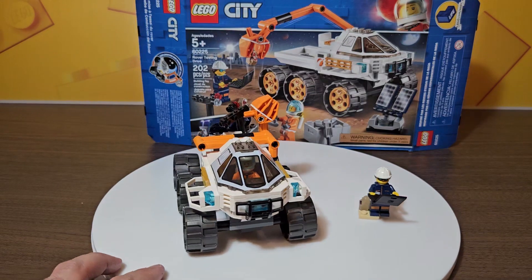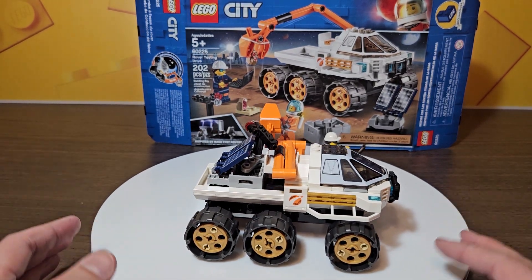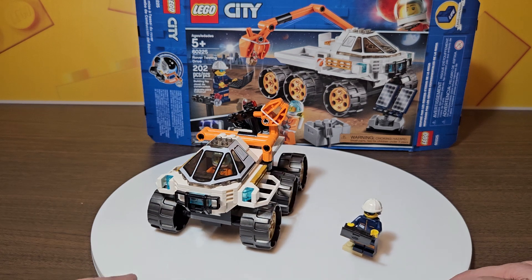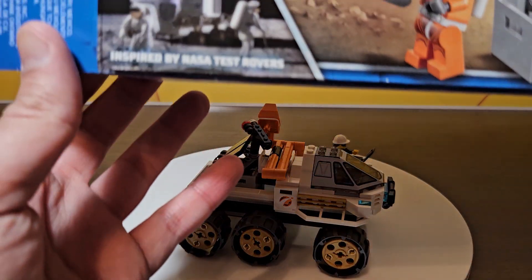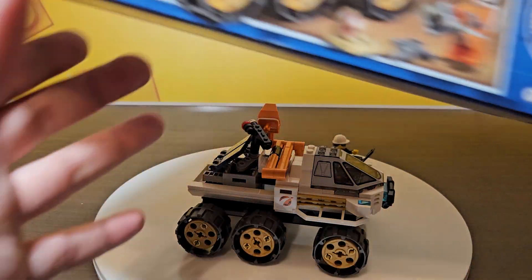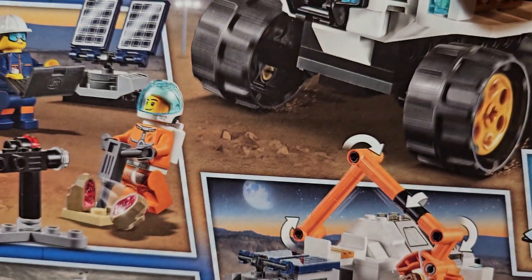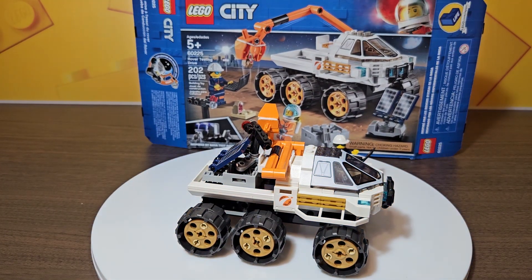So rover testing drive - essentially this is a manned Mars rover, like a moon rover or moon buggy, though I'd say more of a rover. Pretty cool and pretty neat set. What's really interesting is it's inspired by NASA test rovers, though it doesn't quite look like one. On the box they do mention a rover that comes out in a future space line that does look more like it. Overall a cool, neat little rover from the City Mars Exploration space line from 2019. Please be sure to like and subscribe - more reviews on the way, hopefully sooner than later.